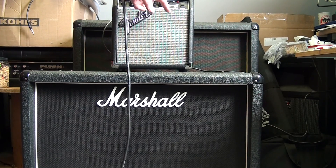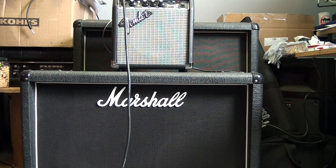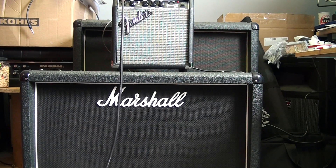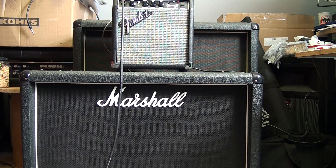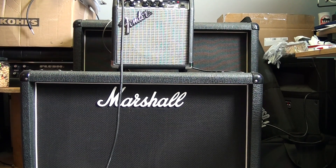Now I have the Frontman 10G that I'm going to run through a Marshall 212 cab loaded with a V30 and a G12 K85. This is actually my go-to cab for guitar, so the Frontman 10G — let's see how this sounds.